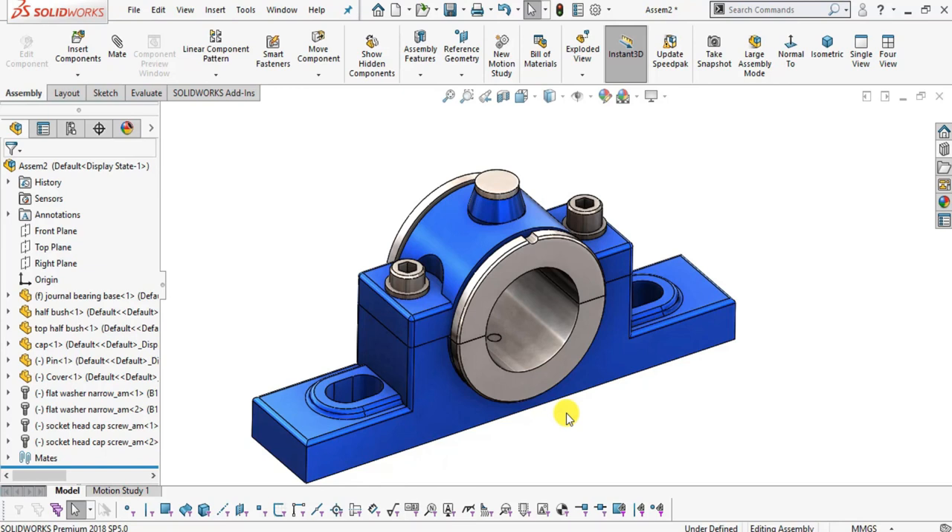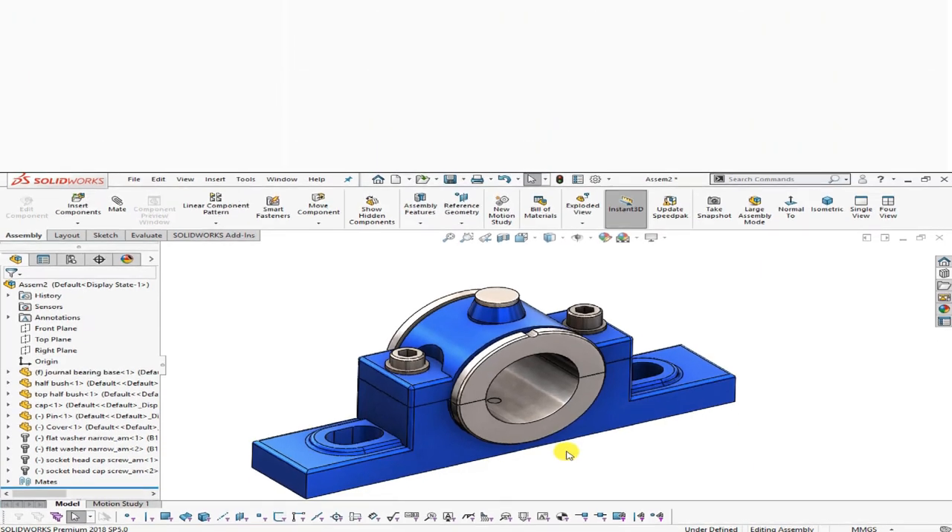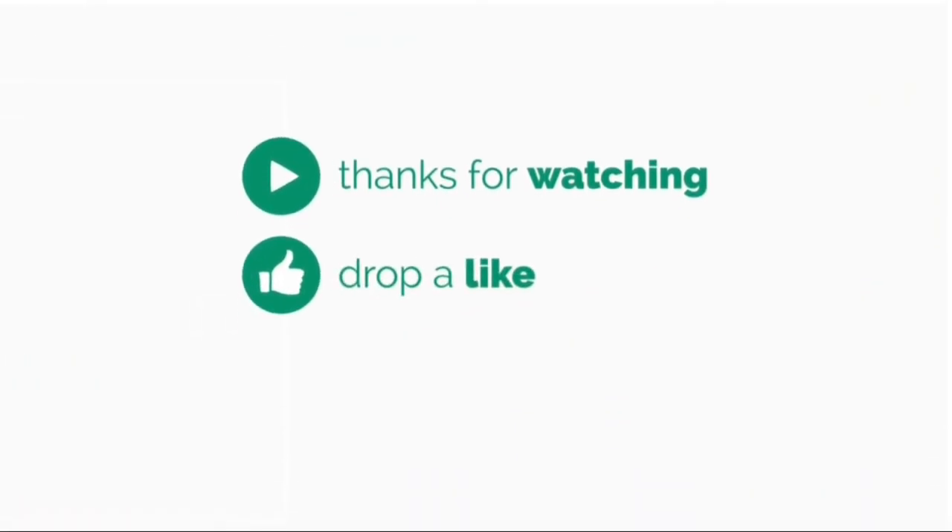If you like this video, please like, share, and subscribe to our channel, and hit the bell icon so you get notifications of all our videos. If you have any inquiries, you can join our Facebook group — the link is in the description. Thank you.